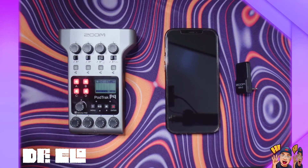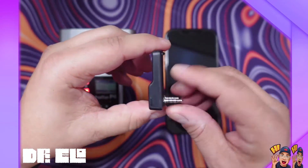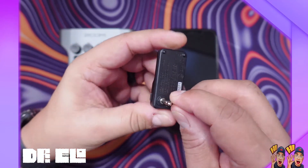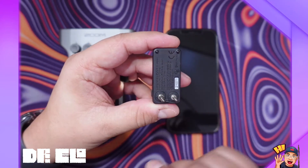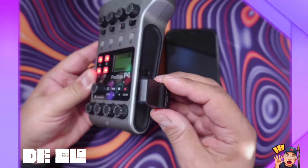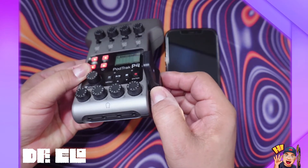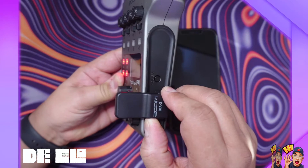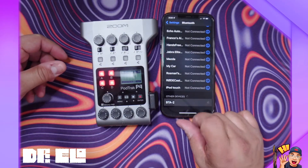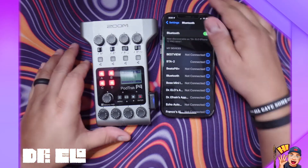Now that we have our Zoom BTA2 device — this is how it looks — it has two TRRS connectors: one is 2.5mm and another one is 3.5mm, which is the standard. Once you have this, all you've got to do is connect it to your Zoom PodTrack P4. After that, you're going to press this button right here until it starts flashing. You go to your cell phone, look for it — here it is — BTA2, and it's automatically connected.